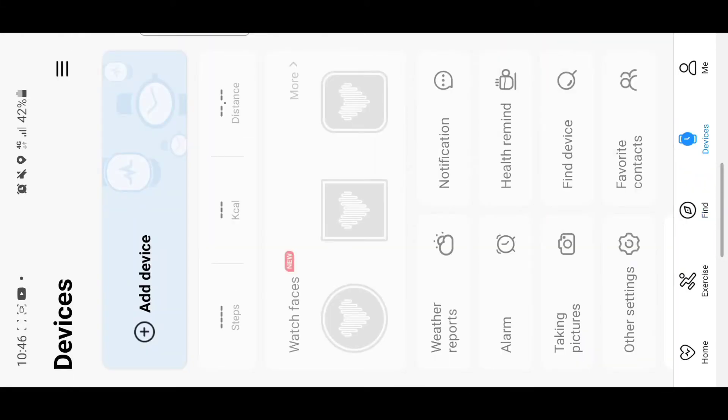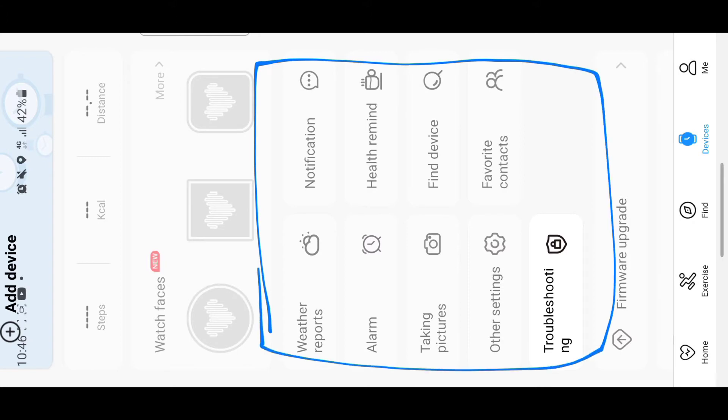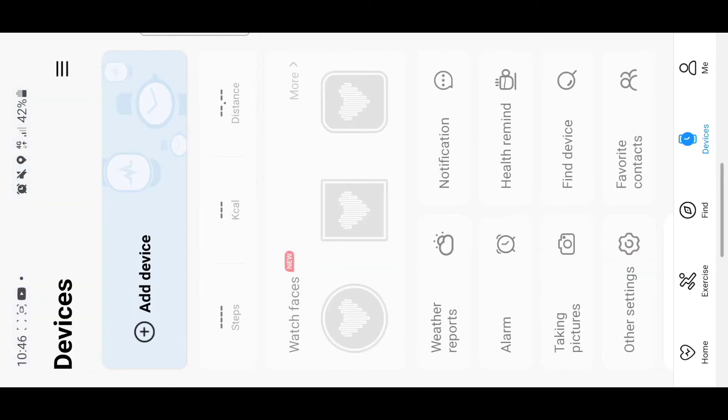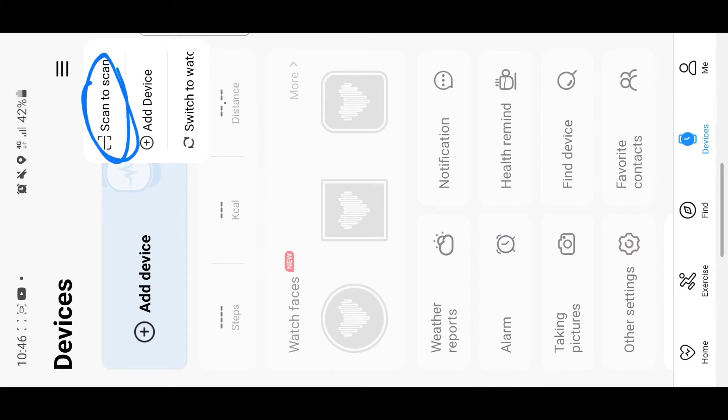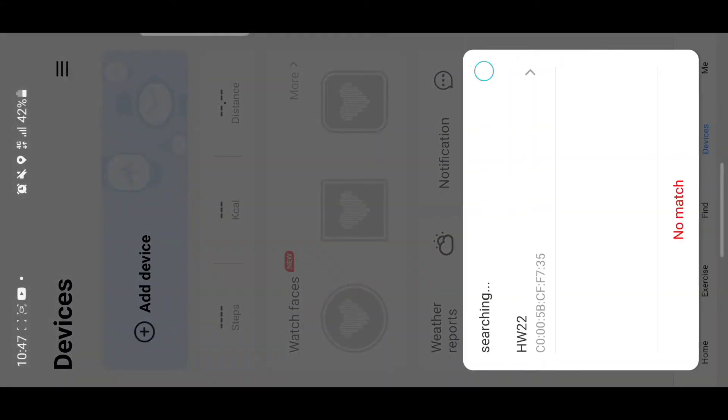In the device tab, tap the three lines in the corner. This brings up options: scan device — where you scan the QR code on your watch — and add device, where you allow Bluetooth and it scans for nearby devices. My device has come up as HW22, so I'll tap on it to pair.